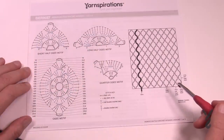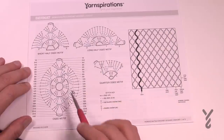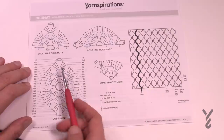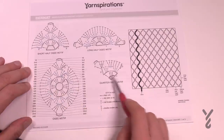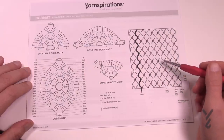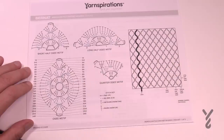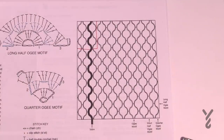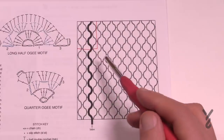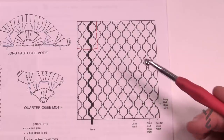On page three there are four different diagrams because there are four different motifs. We have the solid OG motif, then a half showing just one half of it, the long half showing just one side, and a quarter — just a piece of the corner. That's what's making up this particular afghan. If you'd like to change your sizes, it will change the number of motifs you need.